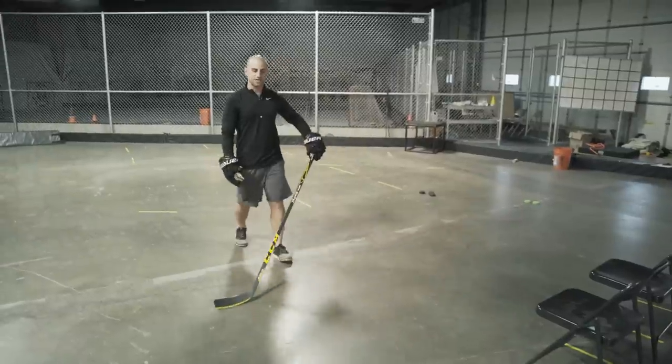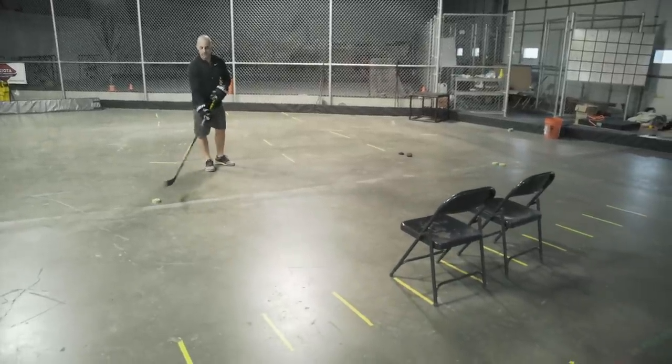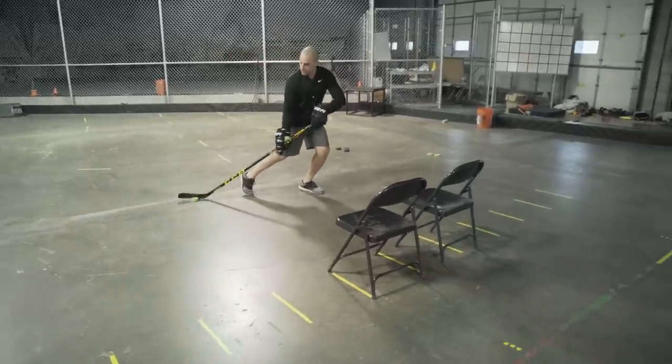On this one, really watch how the stick blade works — there's no stick handling in front. Watch how that stick blade works when you're in the toe pull position with the puck right here, then bring it and push through.